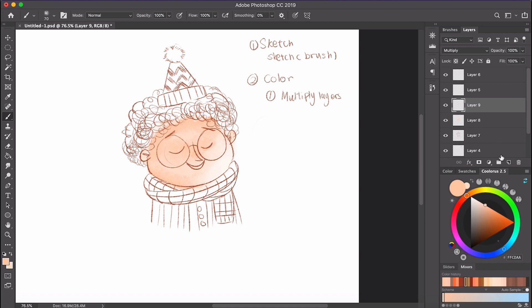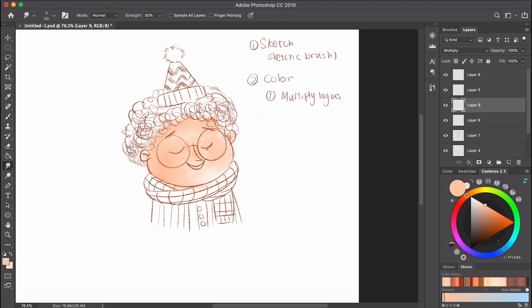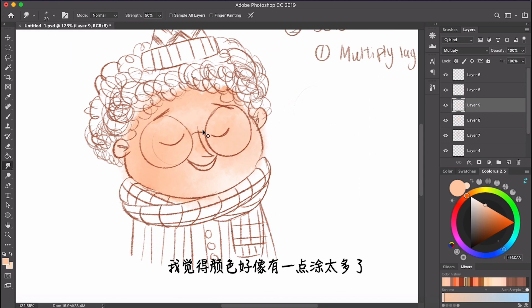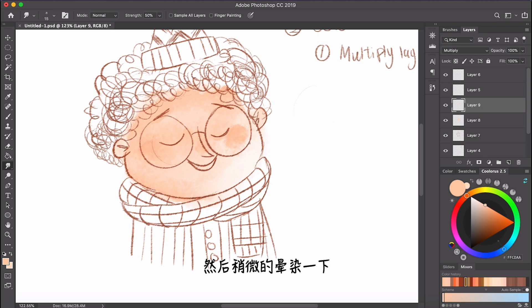I can use the same layer again to just add more color. I'm going to add darker color around the cheek area because we're going to create blush later. I think it might be a little too much, so let's just do under the eye area and do a quick little blending.